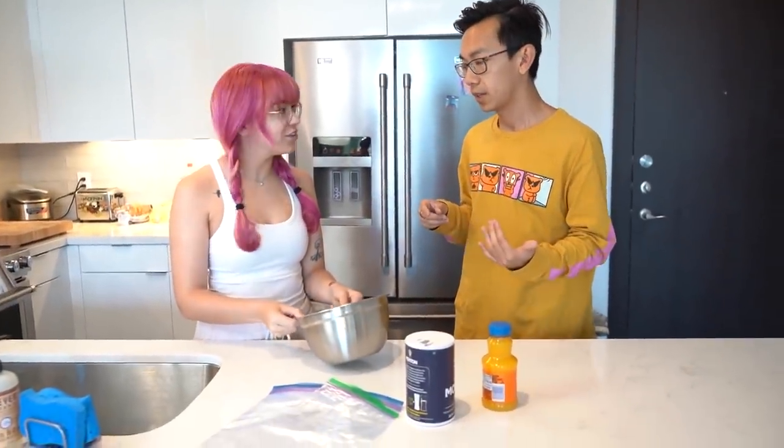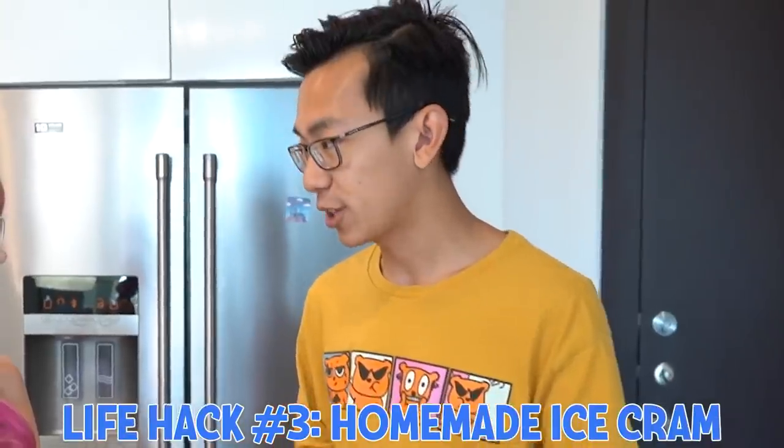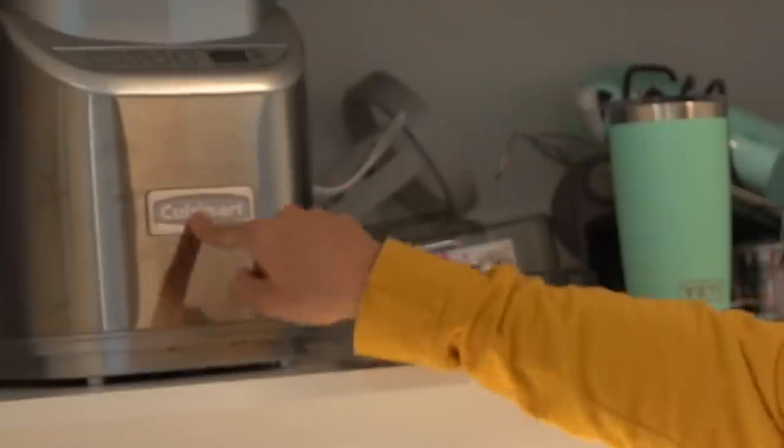This next life hack requires some setup — I need to boil some water for my eggs, so we're going to jump to another life hack first. The next life hack, Carrie is actually showing me because I've never done this before. Carrie, you're making ice cream. This is like the OG childhood life hack. We have a state-of-the-art ice cream maker at home and she's making it with a bag and ice.